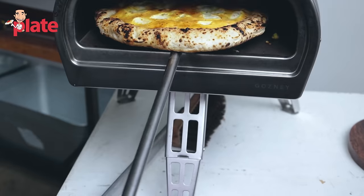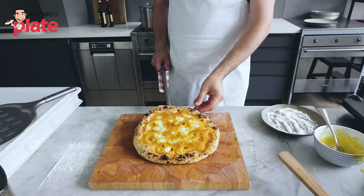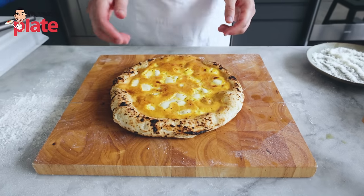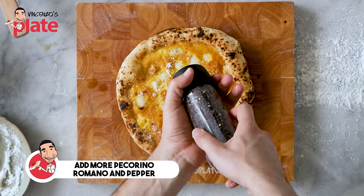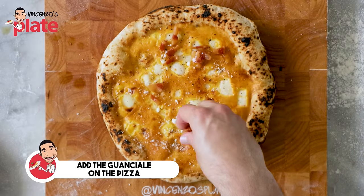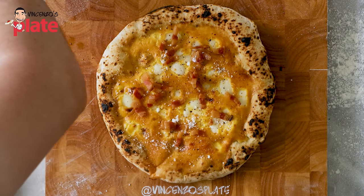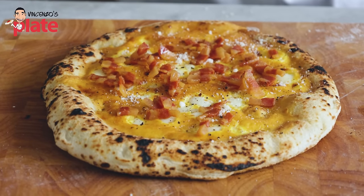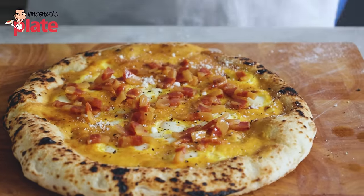Here we go — ladies and gentlemen, the carbonara pizza is ready to be enjoyed. Look at that — this is the carbonara pizza. What we need to do now is add more pecorino on top, then more pepper, and the final touch is the guanciale. Ladies and gentlemen, the guanciale is what you need — be generous with your guanciale. Look at that — how amazing is this? Here is your carbonara pizza, made with love.